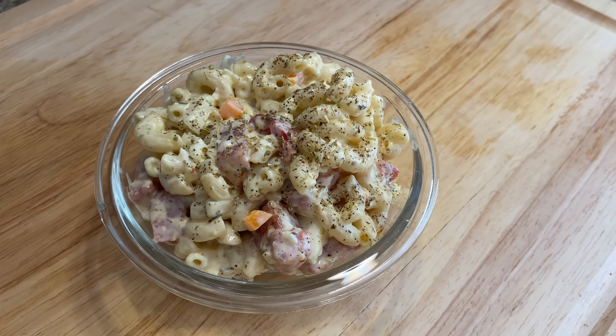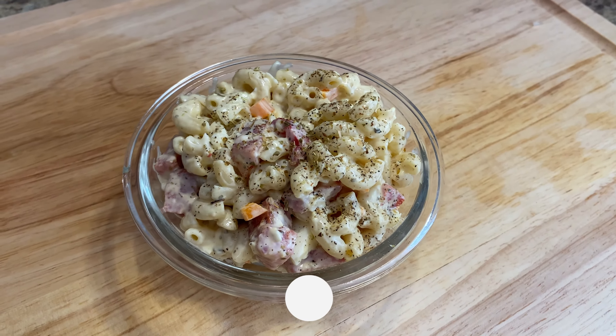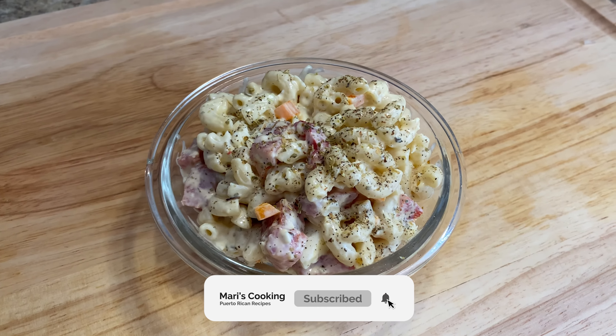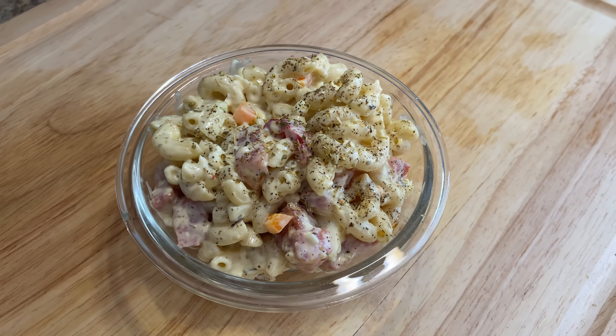If you enjoyed today's tutorial on how to make ensalada de coditos, don't forget to give this video a thumbs up, share it with your family and friends, and if you haven't already, please subscribe — a new video will be out every week. Until next time!